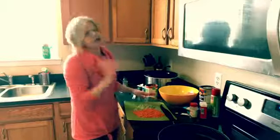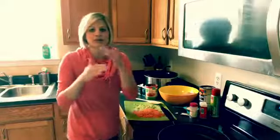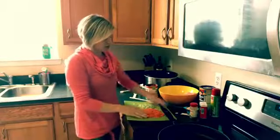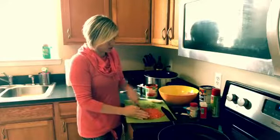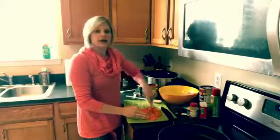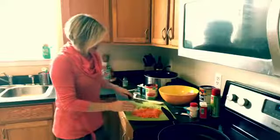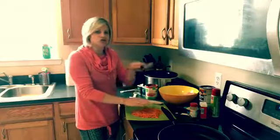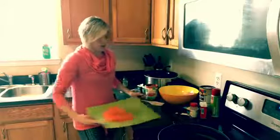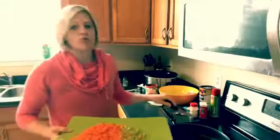Basically what I have here is chopped-up carrots and celery. I like to cheat and get the already finely sliced mini carrots, then just do a few little chops like this. For the celery, I just stripped it into tiny strips and then chopped it up, so now we've got our finely diced mixture here.